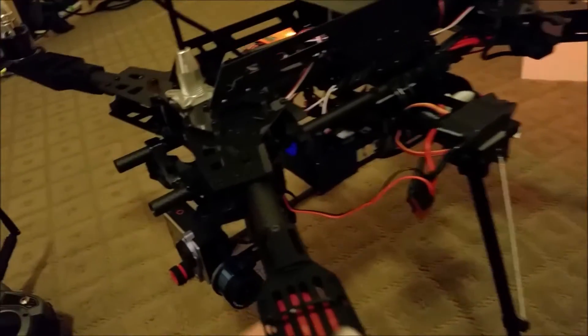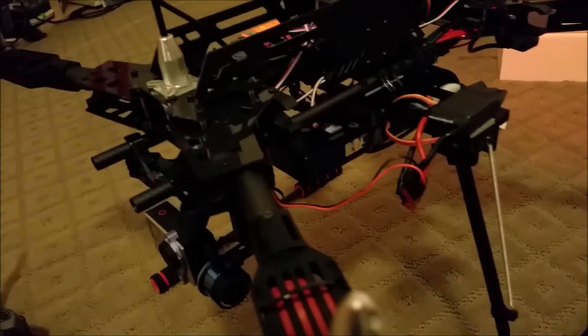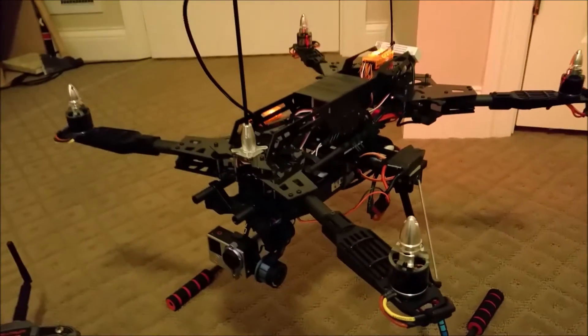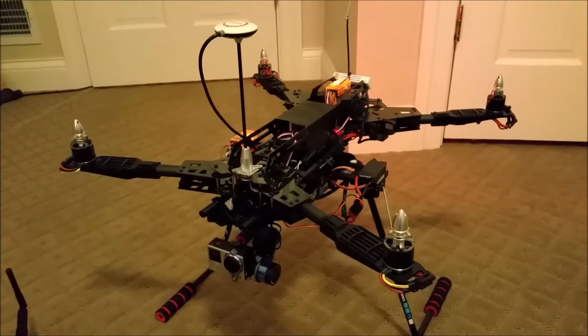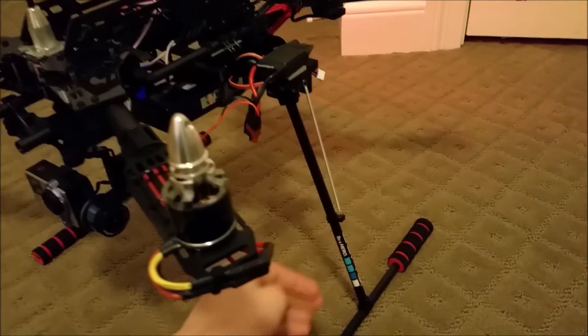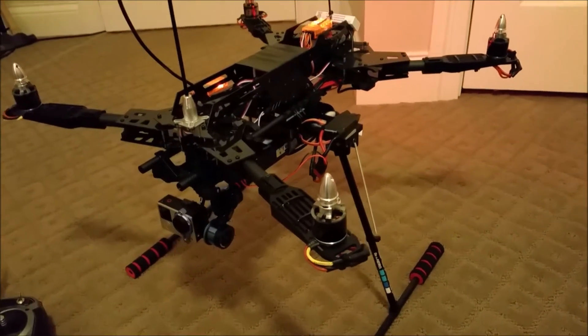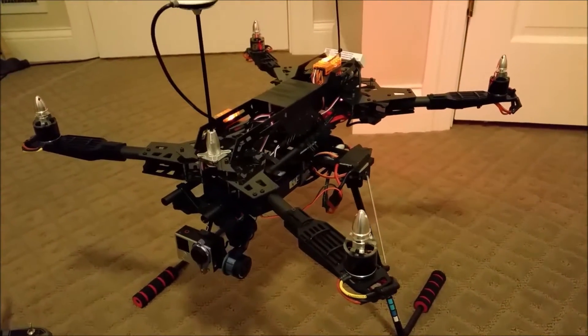Everything is powered by a four-cell 4,000 milliamp LiPo battery that gets you about 10 minutes of flight time with 12-inch props. This is weighing about eight pounds now. The battery also powers the retractable landing gears — if you want to see a video about those, check out one of the videos on my channel.